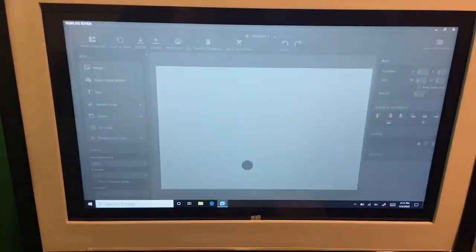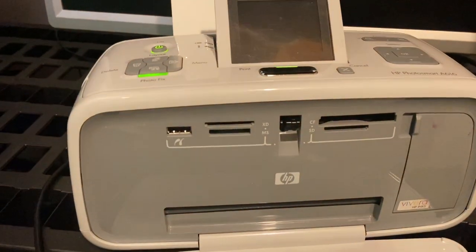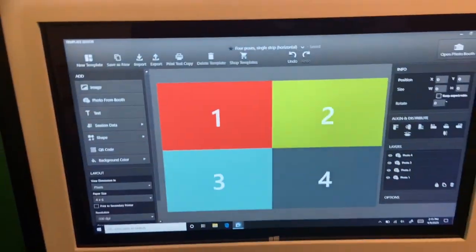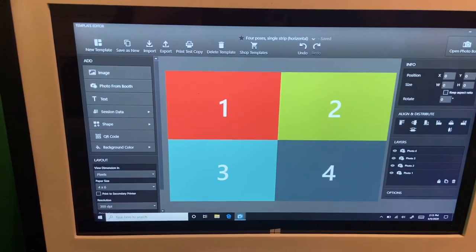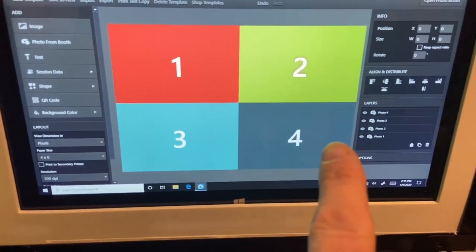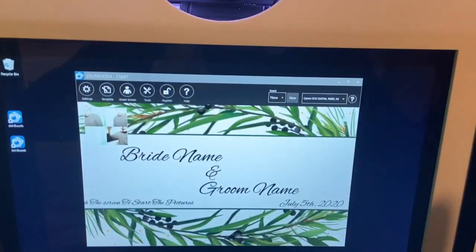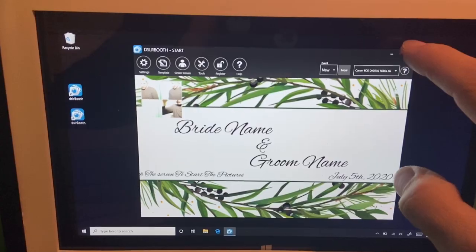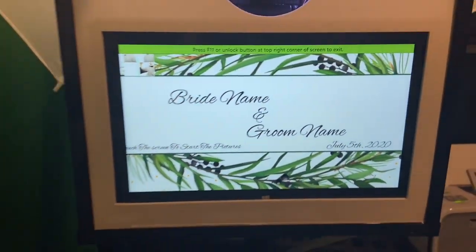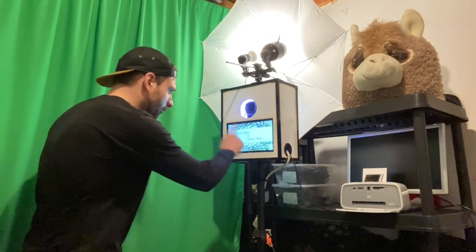We'll see in our template — we want to point to a 4x6 because that's what the printer prints. The template is already set on a 4x6 to take four photos: first photo, second photo, third photo, fourth photo. We'll press Open Photo Booth to get out of the settings screen and we're ready to start shooting. So now let's start the photo shoot — all I have to do is press the screen to start the photos.